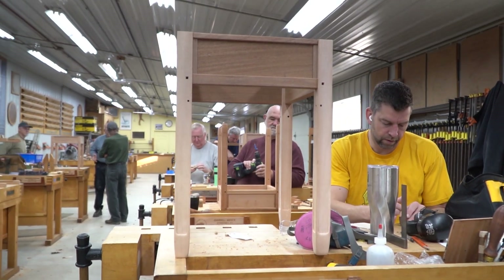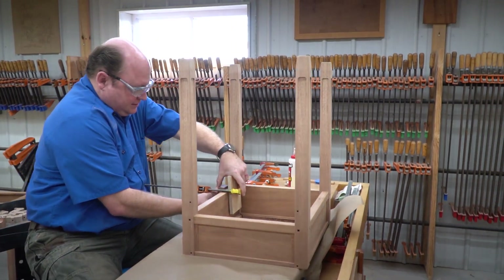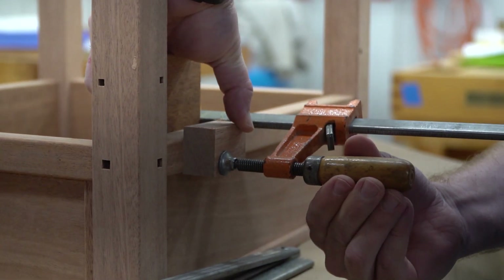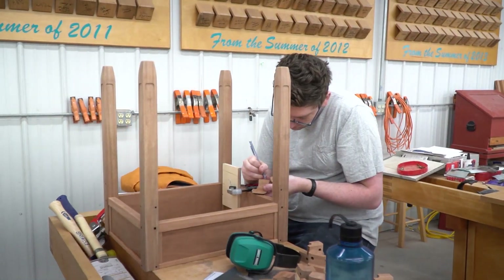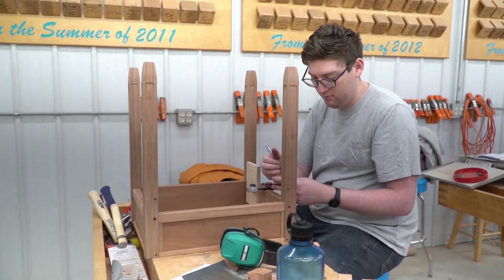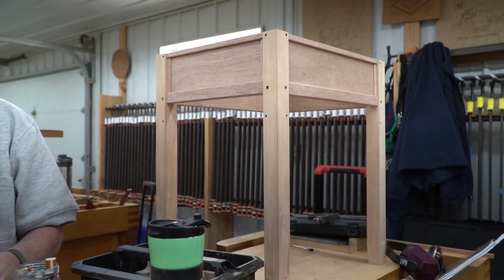We're doing some details of Greene and Greene. The table is a vehicle to teach the different details, and Greene and Greene is rich with details, so it's an opportunity for students to learn how to do the different Greene and Greene motifs.